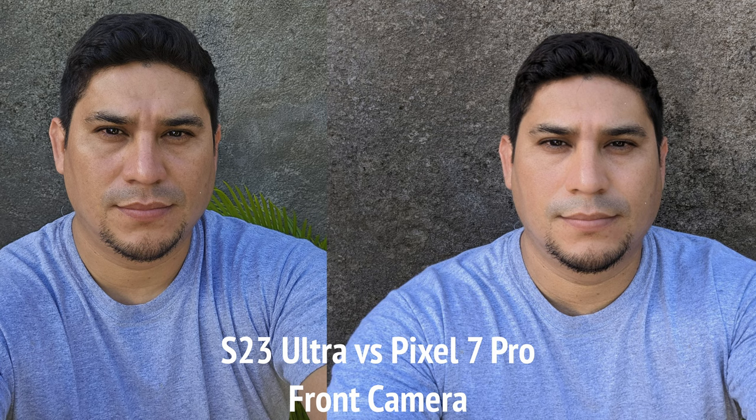Next up, it's the same guy that has the Galaxy S23 Ultra, and he did another comparison — front-facing cameras, Pixel 7 Pro versus the Galaxy S23 Ultra. Looking at these photos, I will admit the S23 Ultra looks better. It looks clearer and sharper.